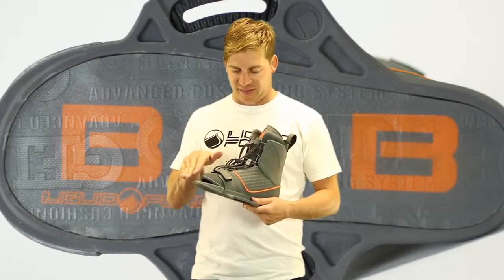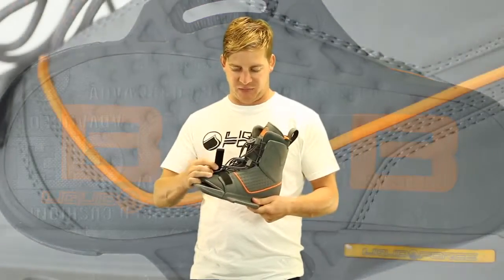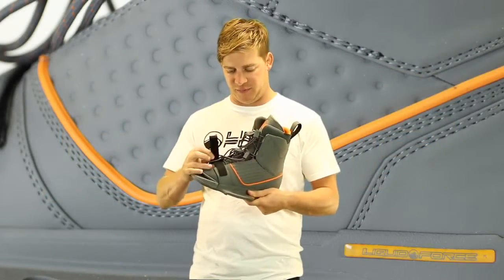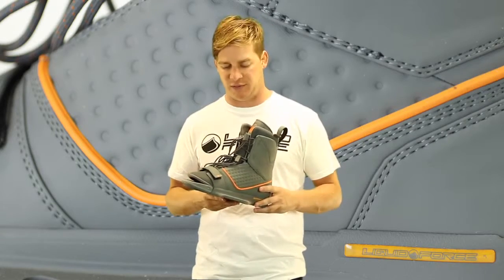What we've done is extended the liner all the way down to the edge of your toes, as well as added this TPR strap at the very forefoot of your throat, so you can crank the binding down to keep your toes locked down as you would with a closed-toe system.